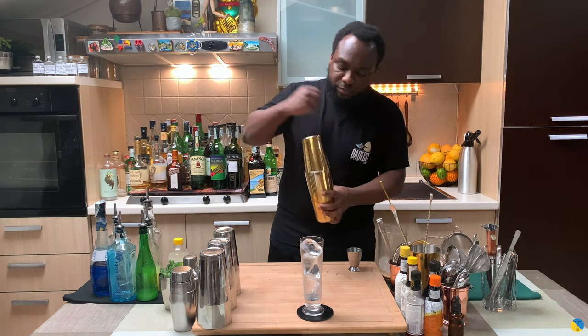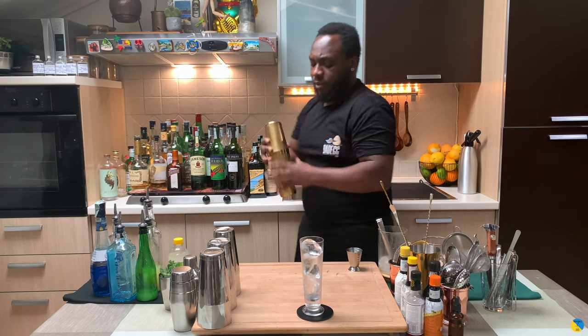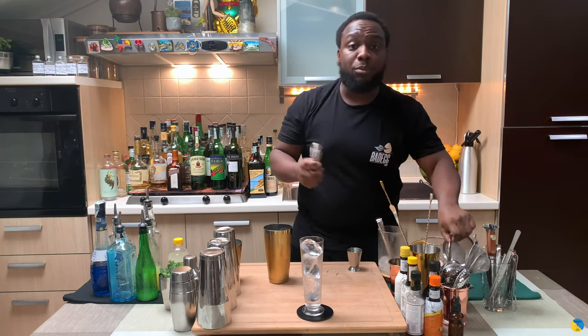Now go for a hard shake. We're gonna double strain everything into our glass.